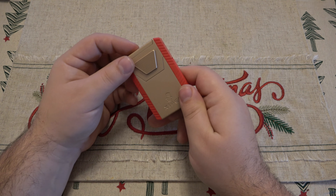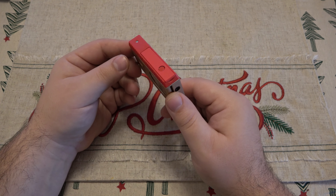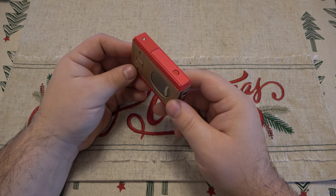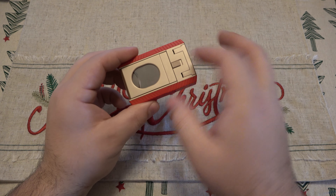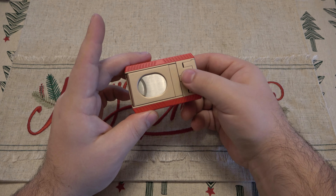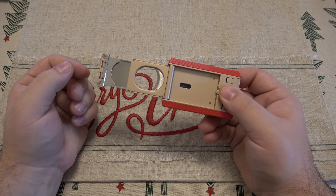Essentially we have a regular triple flame butane lighter but it incorporates three different cutters, which is just convenient if you smoke on the go or if you just want everything all in one. The big thing on the side here obviously you can see is the guillotine cutter. There's a little latch door here — spring opens, then you pull this open.